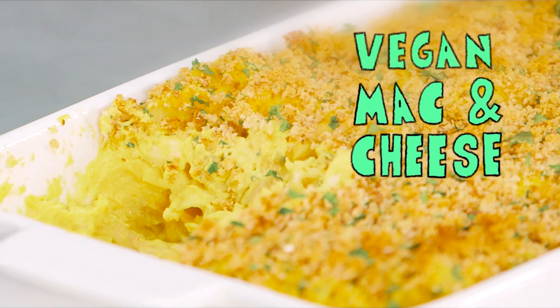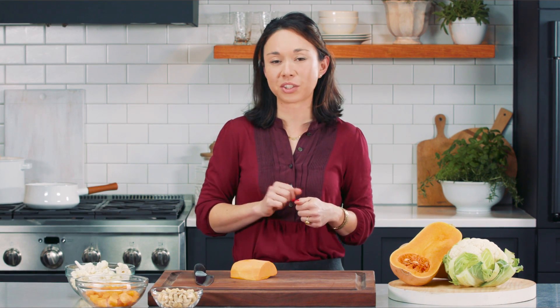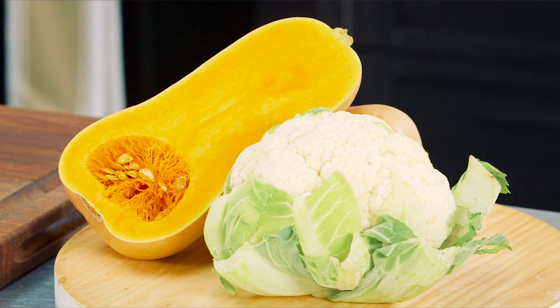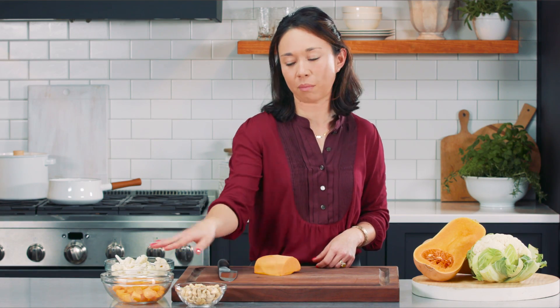Welcome to Veganize It. We're making vegan mac and cheese. The cool thing about this mac and cheese is instead of using a cheese sauce to get all that creamy deliciousness, we're actually going to use vegetables and nuts. Our vegetables are cauliflower and butternut squash. We're also going to use cashews, but instead of soaking them, we're going to be boiling them with our vegetables.